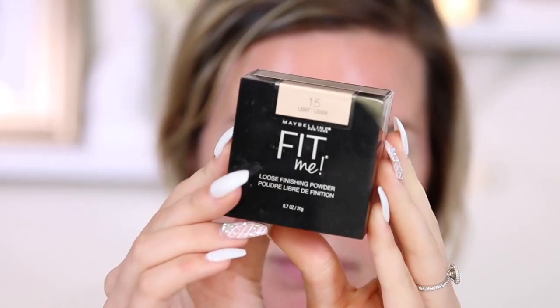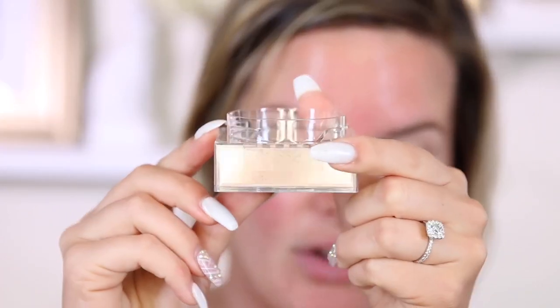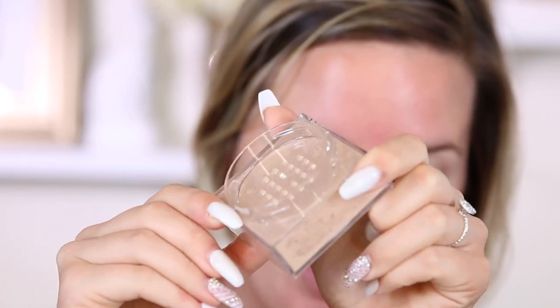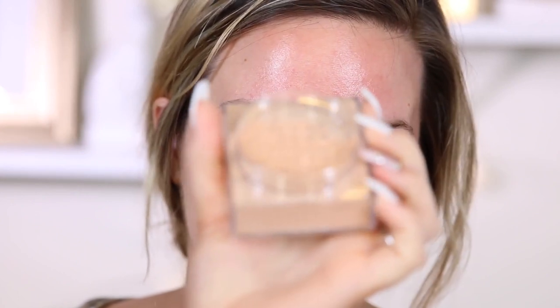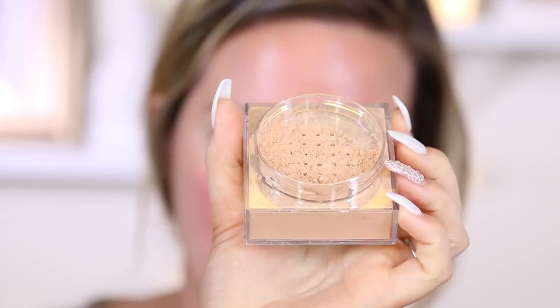The eyeshadow palette that I'm going to use does not have a matte shade in it, so I guess I'm just going to dig into this Maybelline Fit Me Loose Powder. This is new from them. I got the shade 15 Light. This comes with a lot of product — that is a ton of product. It's a little bit darker than what I expected, but I'm glad I got this shade instead of a medium. So I'm just going to set my whole lid.